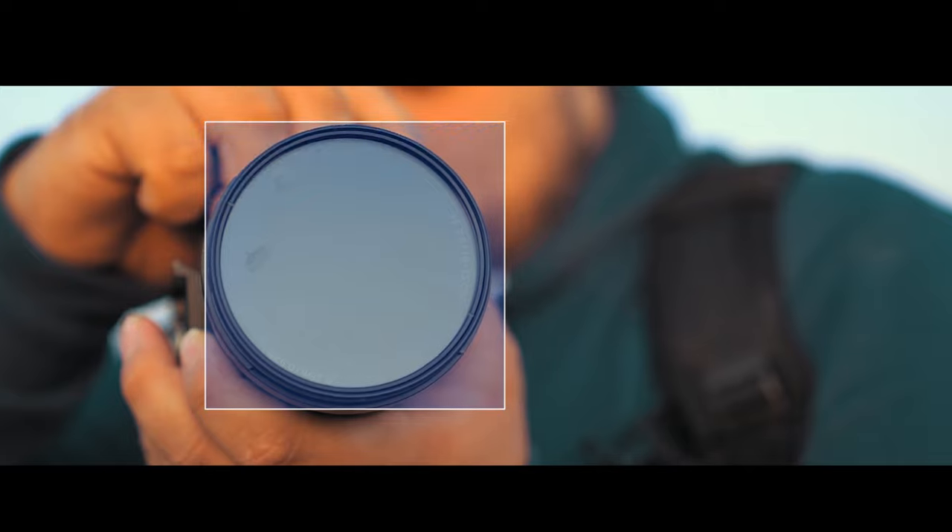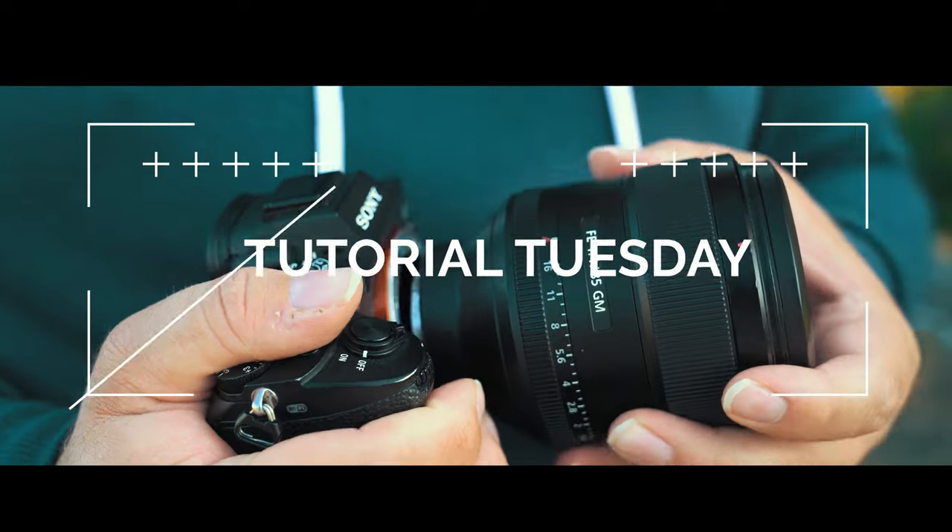It's Tutorial Tuesday! Welcome back. Each and every Tuesday we bring you a brand new fresh photography tutorial. This week, we're going to be talking about the many possibilities of a 150-600mm lens.